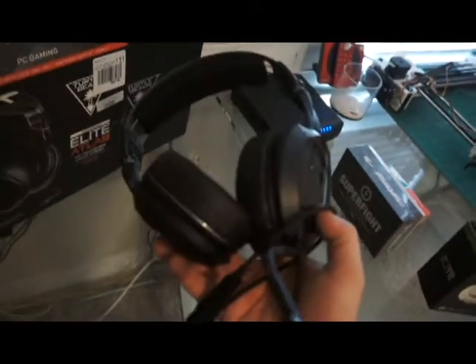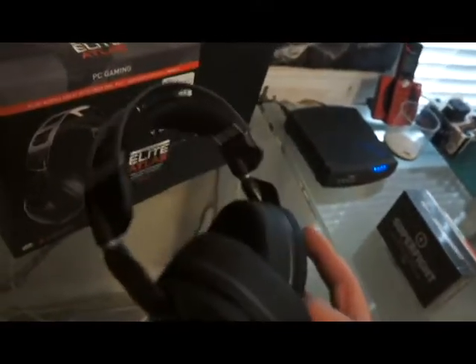The Turtle Beach Elite Pro had a USB for the PC connector, so that's a bit of a downgrade, but it seems okay. I'll just put this back in the box. These headphones are very lightweight.